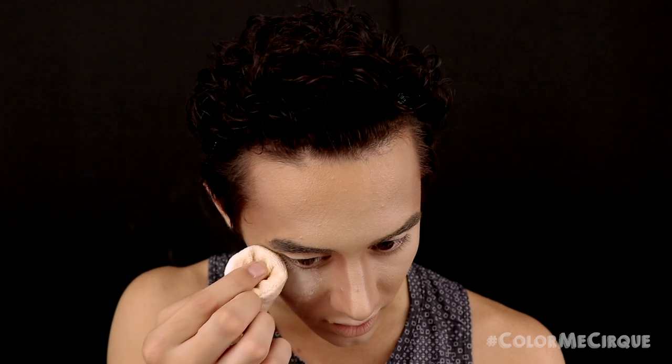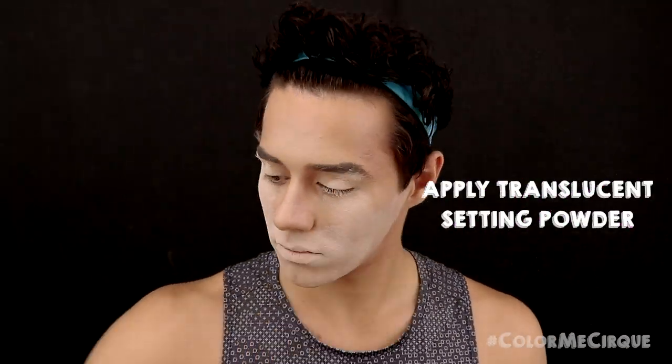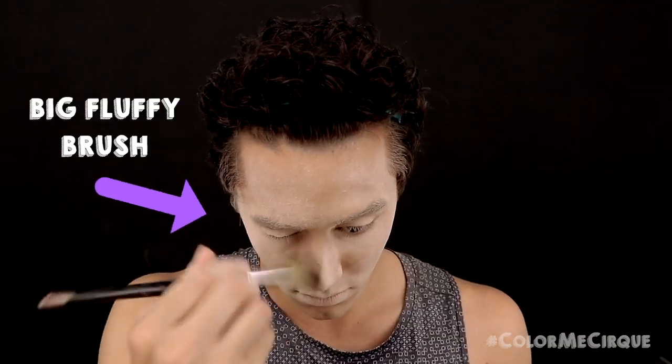Alright guys, now that your base is laid down, it is time to set it into place. I'm grabbing my trusty handy-dandy neutral set powder and a powder puff, doing touch-ups as needed, and setting the entire face. Once your creams are nice and set down, grab your favorite fluffy brush and get rid of all the excess powder.